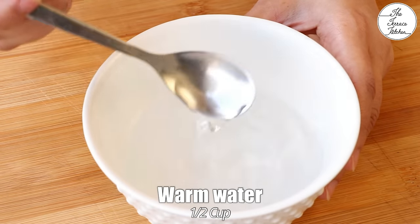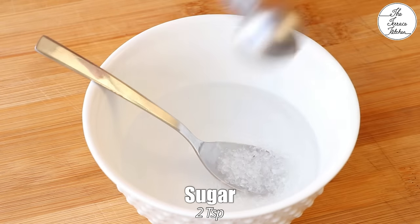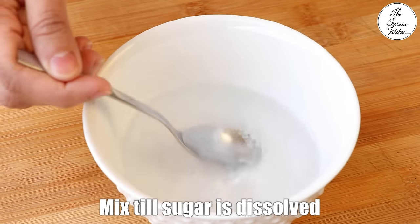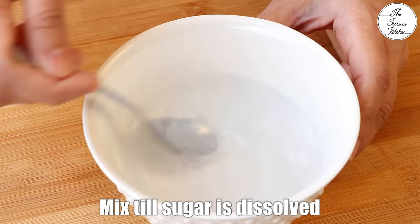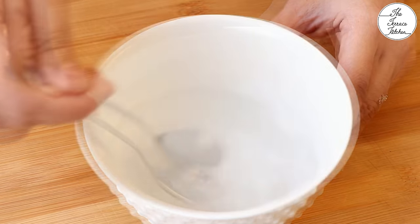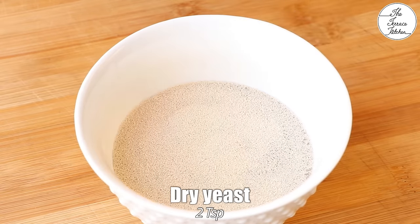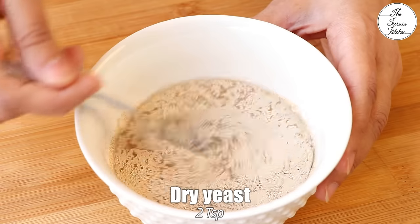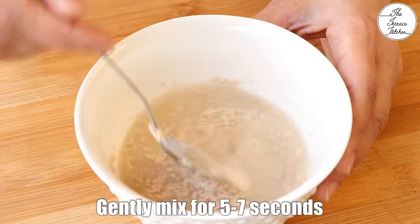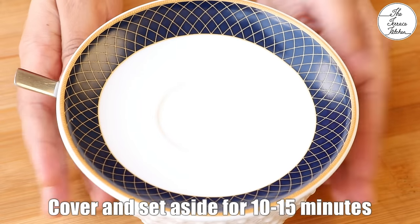Take half cup warm water in a bowl. The water should be warm, not hot. Next, add 2 tsp sugar and mix till the sugar gets dissolved in water. It's very important to mix the sugar really well. Once the sugar gets dissolved, add yeast. I'm using dry yeast, 2 tsp. Gently mix for 5-7 seconds. Cover and set aside for 10-15 minutes.